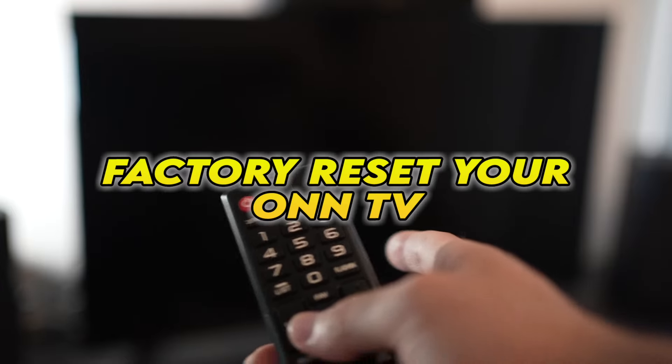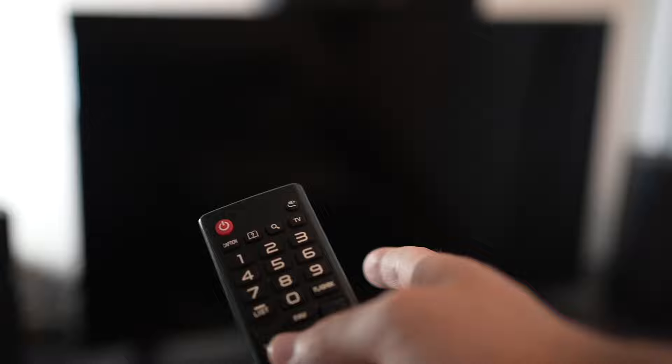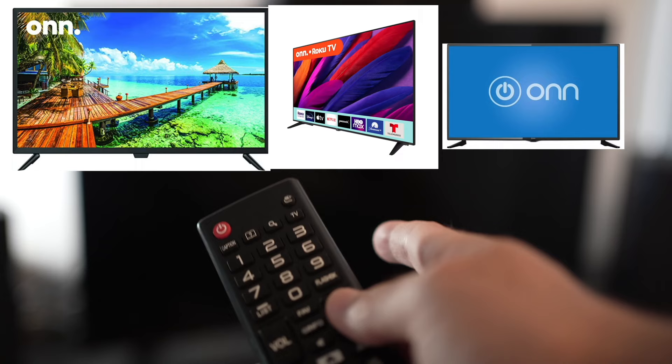In this video, I'll show you how to factory reset your own TV. If you're watching this video, I expect you to have a problem with your TV. I'll show you a quick solution before trying to factory reset your TV.